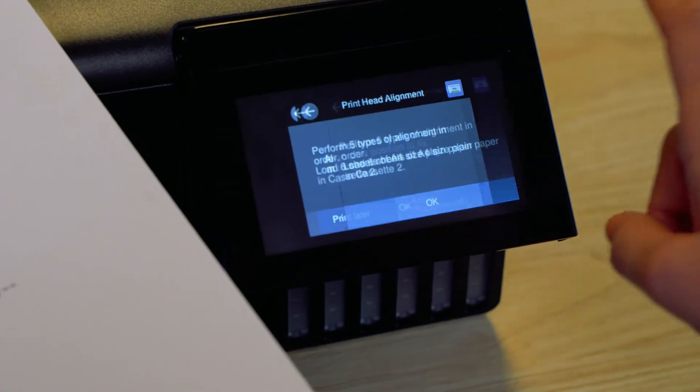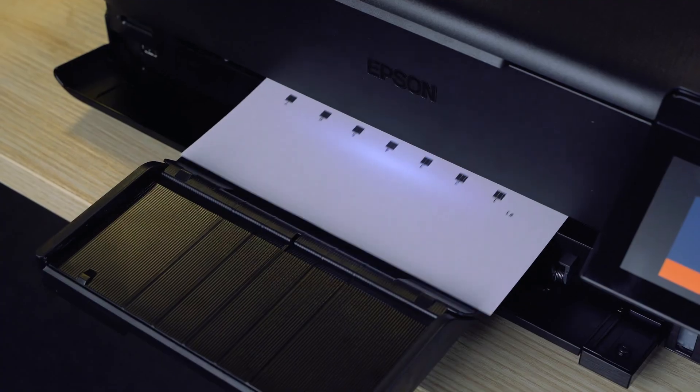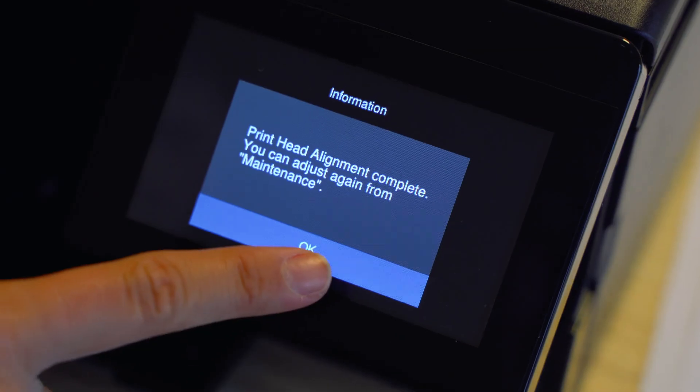After that, there will be five more adjustment papers. Follow the instructions on the LCD screen on the printer and fill in all the correct values. Once all the adjustment papers are filled in, the printer is ready.